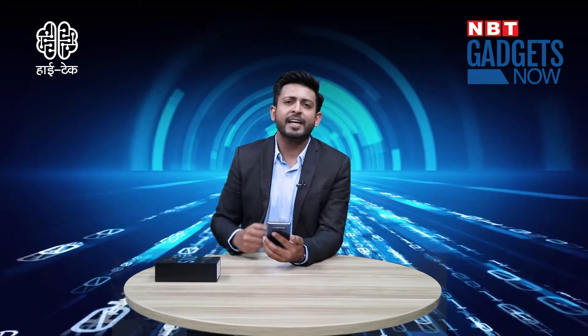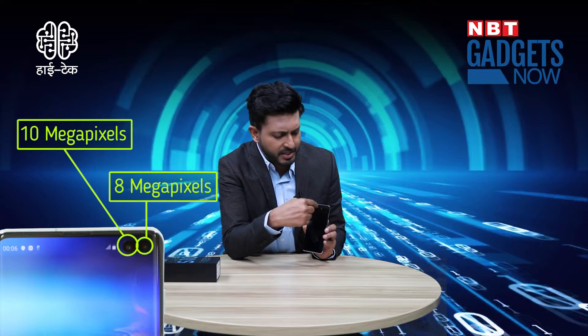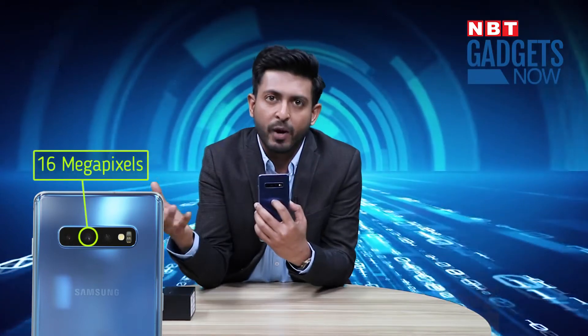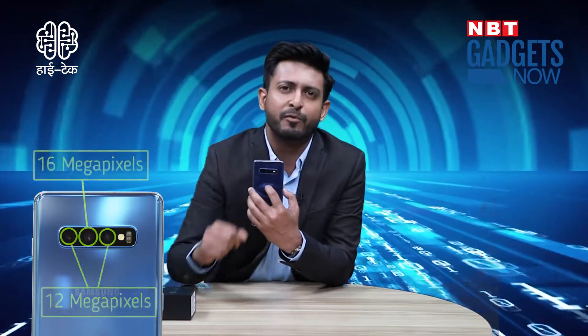For selfies, the front camera setup is strong — it features a 10MP and an 8MP camera for depth sensing. These two cameras work within the display cutout, but you have the option to hide the notch in settings. On the back of the phone, there is a triple camera setup: a 16MP ultra-wide camera and two 12MP cameras, one of which has a telephoto lens.